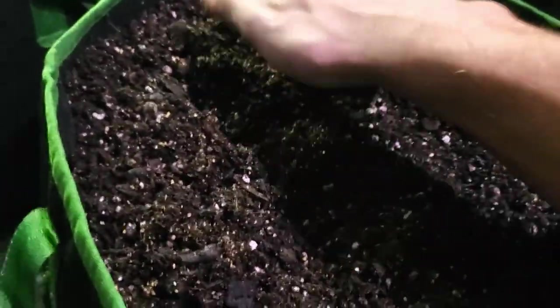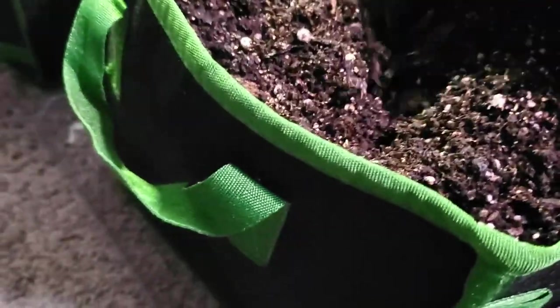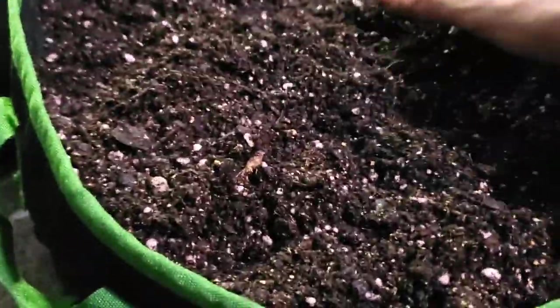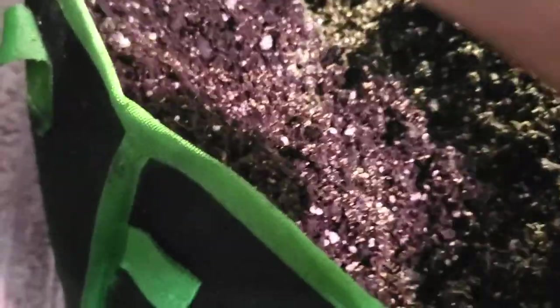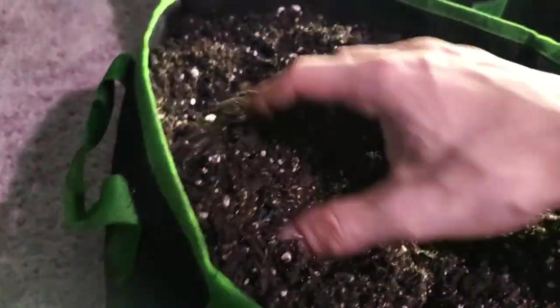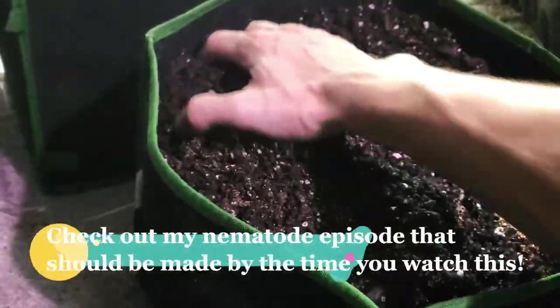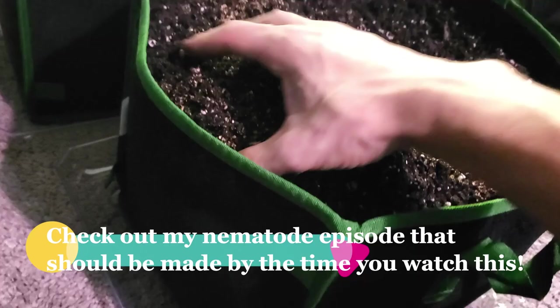Obviously you don't need to do all this — a lot of people don't. But watch YouTube videos and take what you can from everything; use what's logical for your garden. This is a complete organic grow — I don't use any pesticides. I ordered nematodes, they should be here tomorrow, because I think I have root aphids in that tent. I do have a microscope I could check, but I'm pretty sure. The nematodes will be here tomorrow and we're going to treat the flower tent.